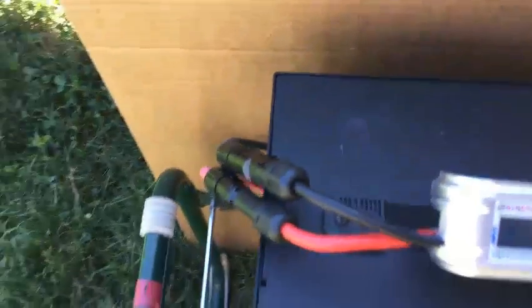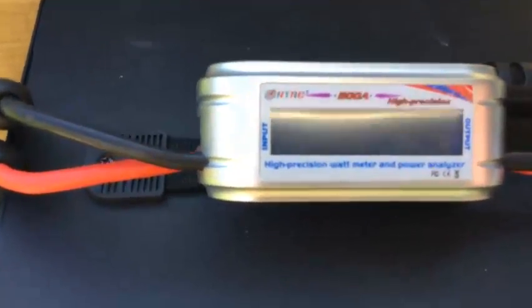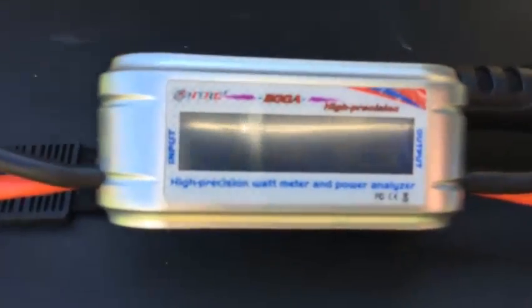The Kodiak just turned on. Let's look at the display of the meter — it reads 58.3 watts, if you can see it. Let's look at the display of the Kodiak now. It's difficult. 10.23 volts.